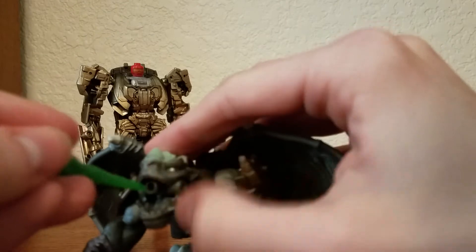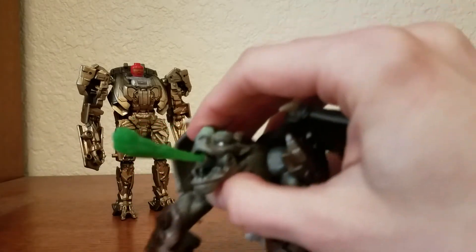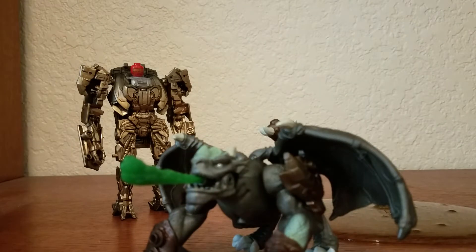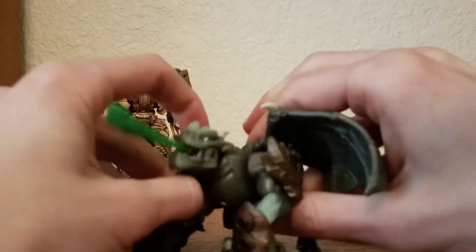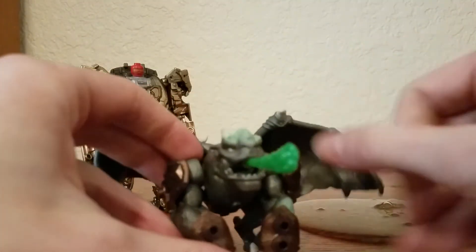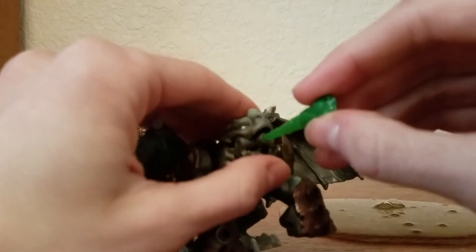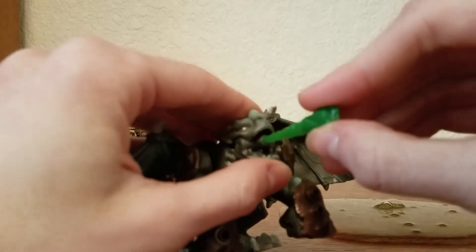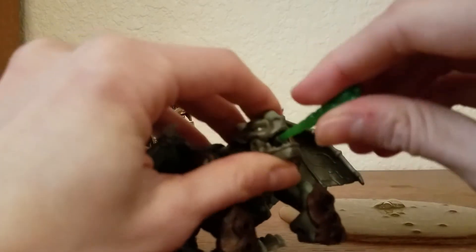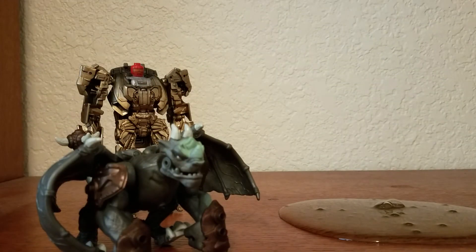He's got this thing that makes him look like he's breathing fire — green fire. So now we got a new character for Warriors. Let me know if you guys want him to still be called Boulder or if you want to give him a different name — let me know in the comments below. Hope you enjoyed this video and I'll see you guys later.